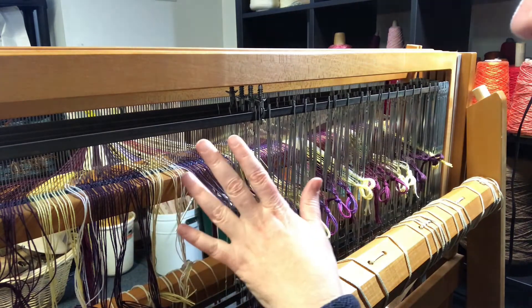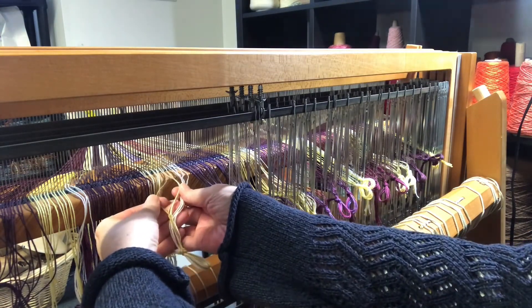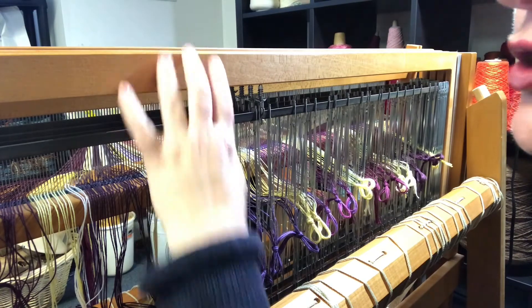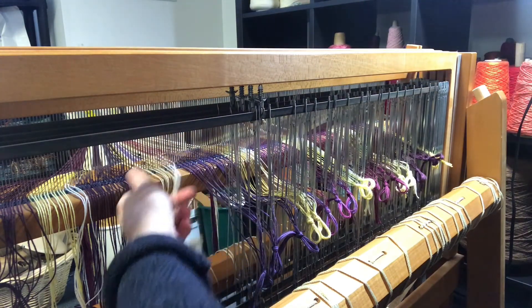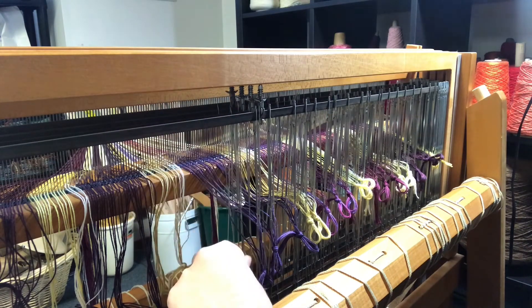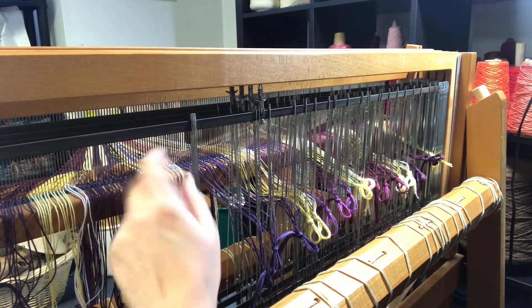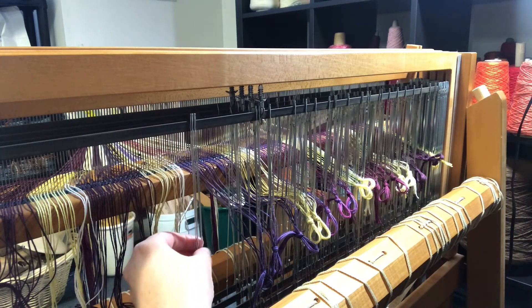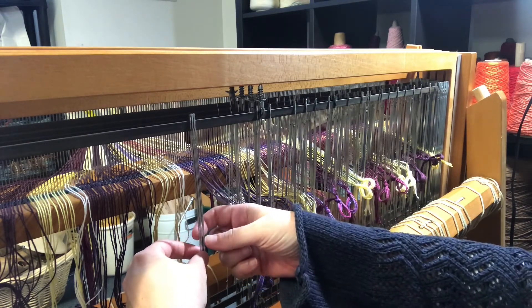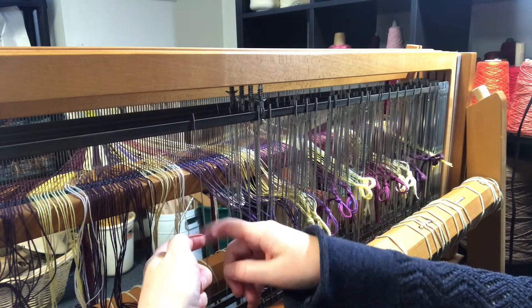This stage of the process is called threading the heddles, and ultimately it's all about taking each of my yarns and assigning it to one of the shafts. A shaft is one of these movable frames, and my loom has four of them. Each yarn can go on one of the four shafts, and the way you assign a yarn to a shaft is by threading it through a heddle. A heddle looks like this — it's a long metal piece that slides on this rail. Each one has an eye in the middle of it, and that's where the yarn goes. So if you can imagine, the yarn that goes through this heddle here is on this shaft — when I lift this up, I know that this yarn will lift up and separate from the others.